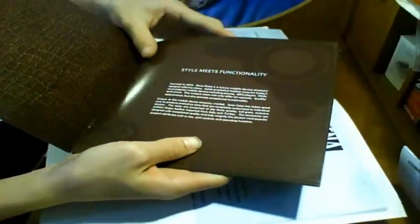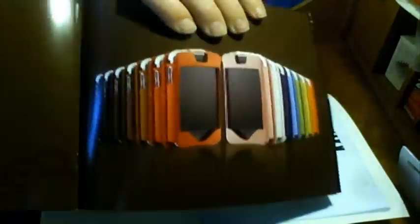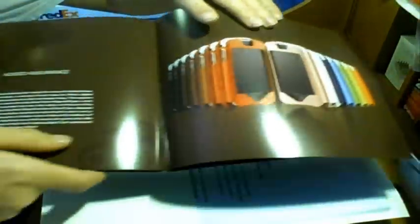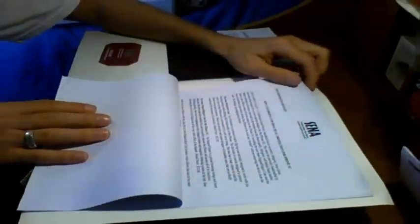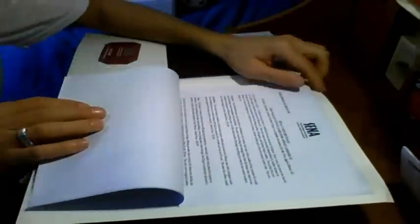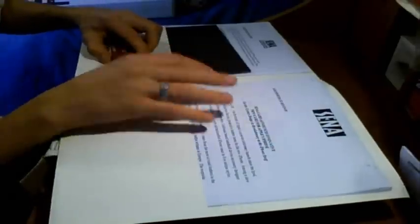They got a nice little catalog right here of their business — what they do, how it's done. Check that out — that's showing how they stitch their cases. Check out all those colors, guys. It shows how long it takes to dye leather. That is awesome. Nice catalog with a lot of information. I will have to definitely read all of this. Nice business card right here. I cannot wait to read about their company — all this information will definitely help me out with the review.